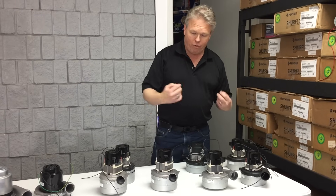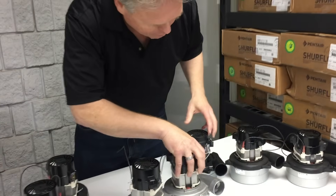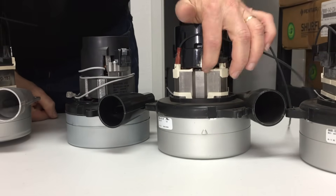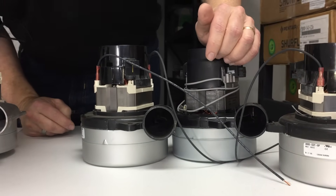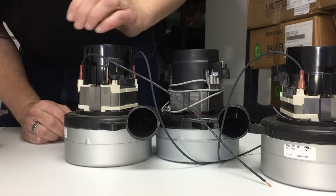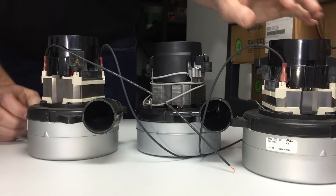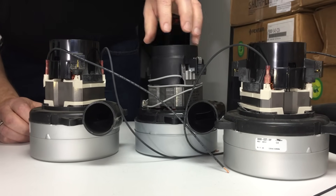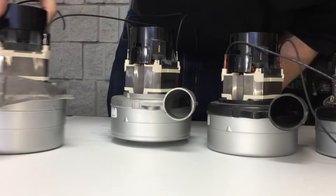You'll also see amp draw used as a means of comparing vacuum motors. If they're all the same voltage and one pulls 7 amps, another 8, another 10, that has a lot to do with performance — I refer to amp draw as king. Looking at these different two-stage motors, you can see the windings section varies in height. As a motor has more windings it fights back harder and uses more electricity. This one here pulls about 11 amps, this one pulls 7.5 amps, and this one is around 7.5 to 8 amps but is a high-performance model.